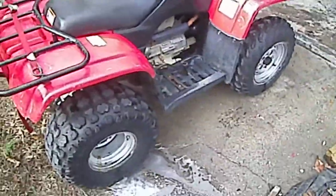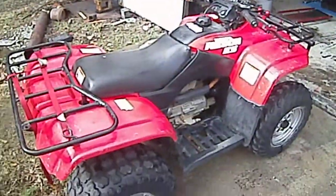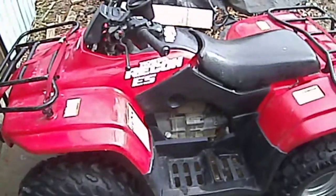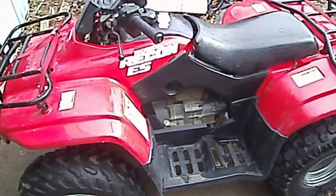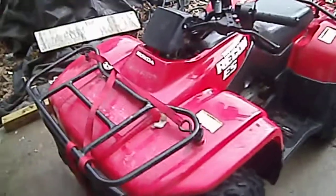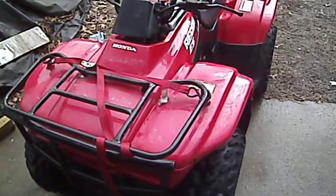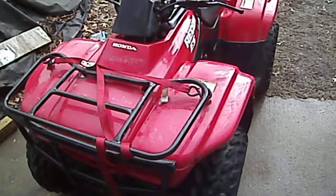I need to take the wheels off and paint them but I ain't got time to do that today. I was just going to clean it up, spray this on there and see if it really does make a difference. But I got the oil change, a new spark plug, and air filter in, so I'll be ready to go for this summer. I'll spray this on there and we'll see how it does.